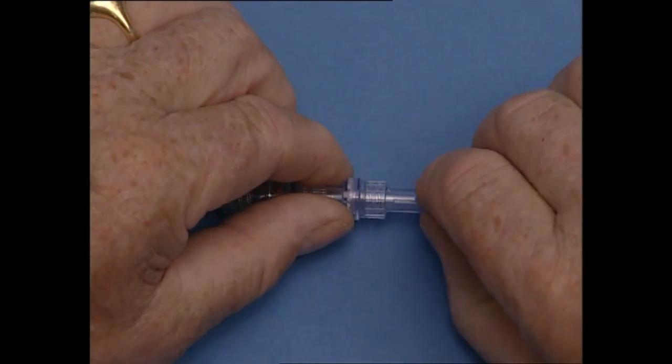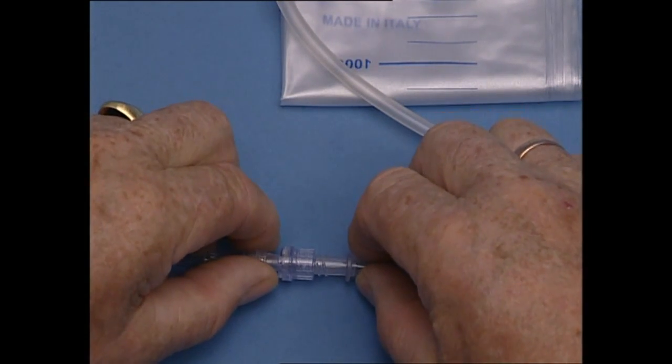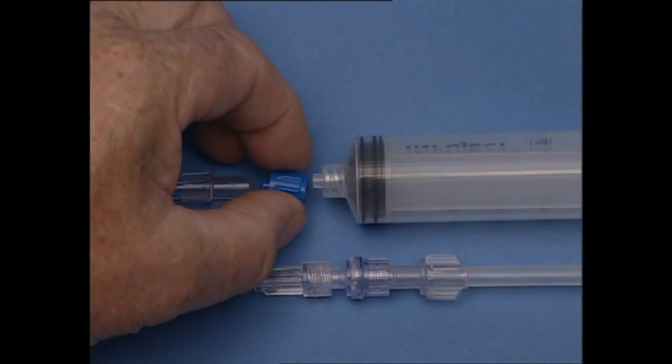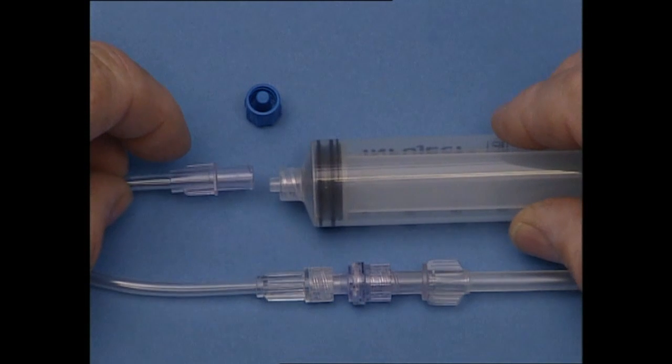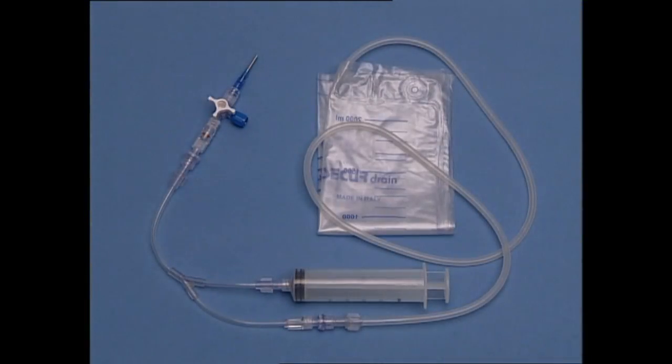First, connect the one-way valve of the slip-on fixture to the luer connector of the Y non-return valve unit. Then connect the one-way valve of the Y non-return valve unit with the secretion bag tube. Once the plug has been removed from the other opening of the Y non-return valve, connect the aspiration syringe. Open the three-way stopcock to allow secreted fluid to be pumped or drawn into the bag. If you want to use the system for installation, aspiration, or to flush the whole system, connect the syringe to the lateral connector of the three-way stopcock. The two other connectors have non-return valves that prevent any flow in the system towards the catheter.